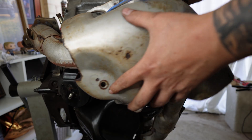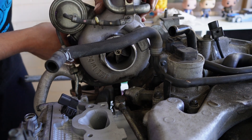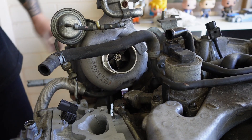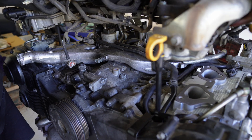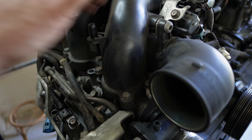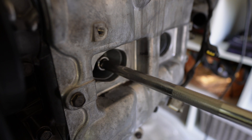I then fit the exhaust manifold, up pipe, and turbo before fitting the intake manifold. I do this as I find it easier to get the turbo intake lined up correctly rather than trying to fit the turbo after the intake manifold - if you've done this job before you know what I'm talking about. All that's left is to throw some new spark plugs in and connect all the sensors.